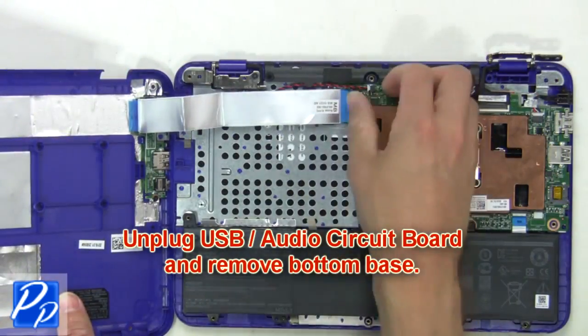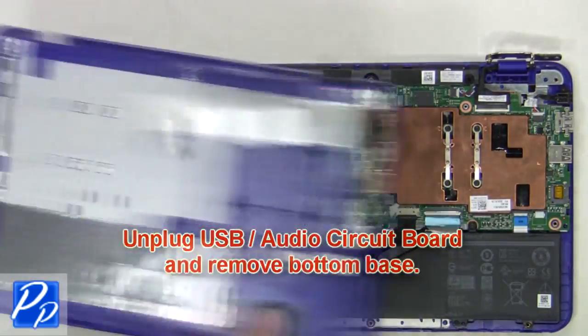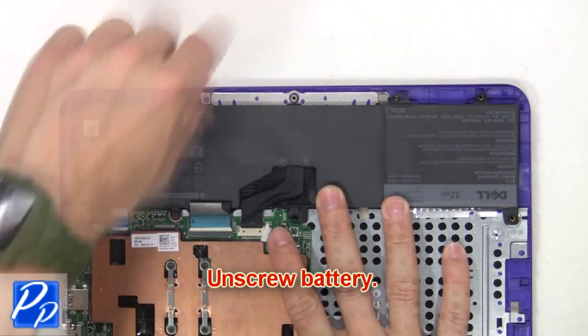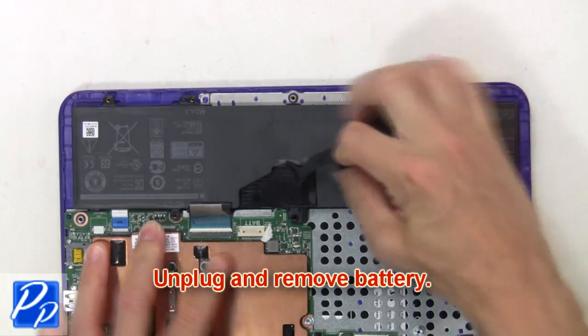Next, unplug the USB audio circuit board and remove the bottom base. Now unscrew the battery, then unplug and remove it.